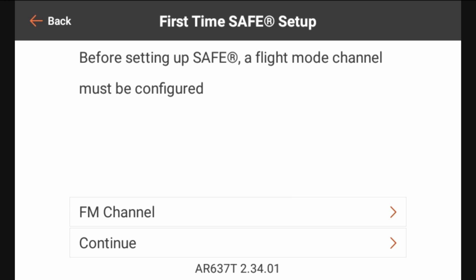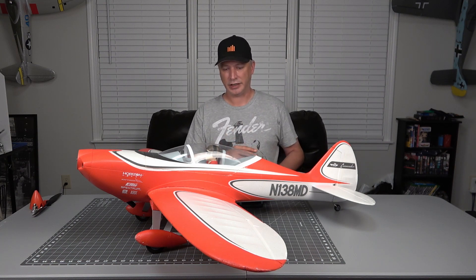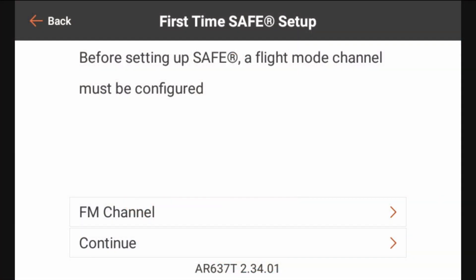Before setting up safe, a flight mode channel must be configured. We've already set up all the flight modes that we're going to be using and that was covered in part eight of the series. So go back and watch part eight if you haven't already — that'll tell you how to set up all the flight modes and then you'll be able to continue on with this step. Because we've already done the flight modes we can go ahead and hit continue.